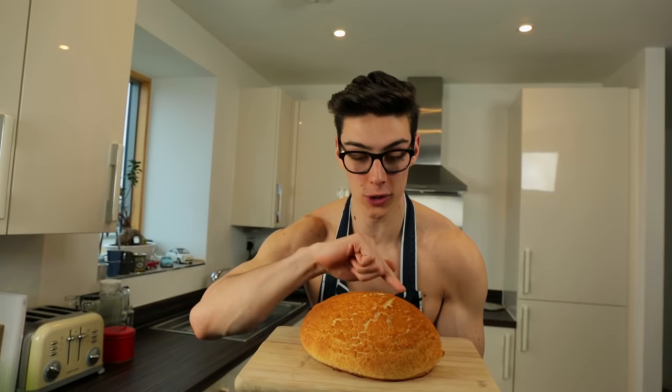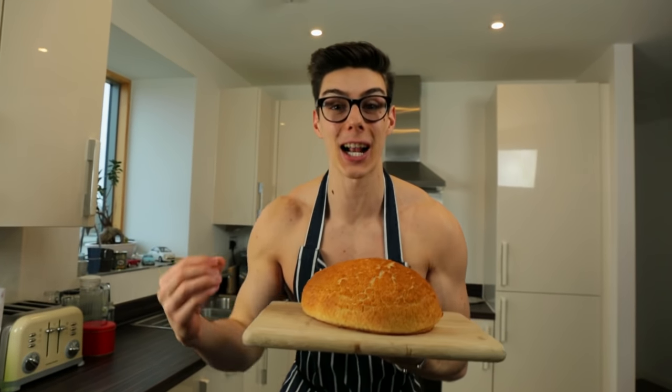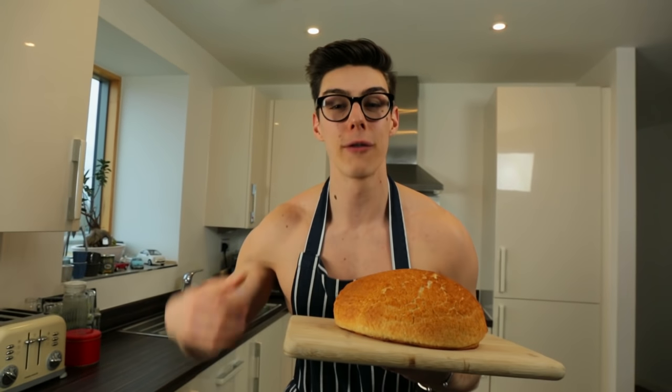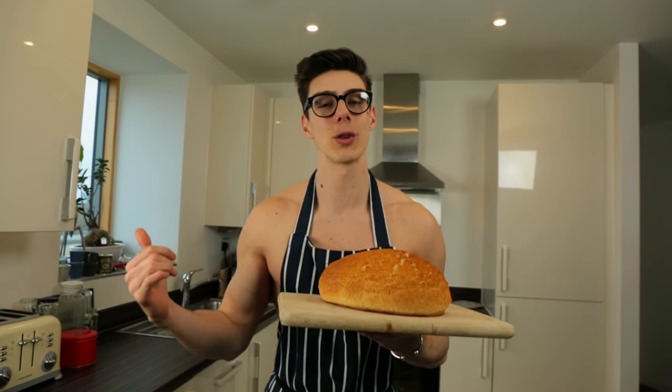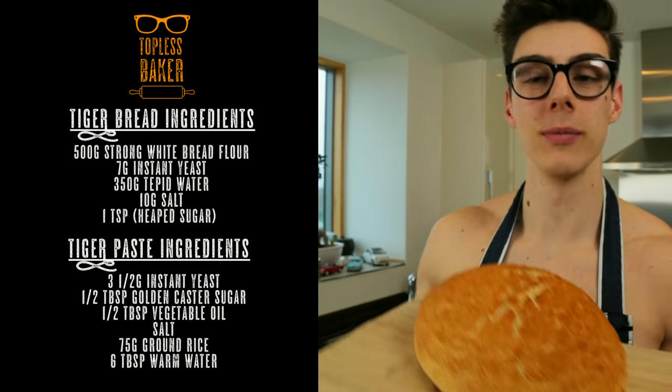Our tiger bread is out of the oven — how good does this look! The orange crackle effect on top is exactly what you want. I hope you guys enjoyed it — don't forget to subscribe to Topless Baker for more baking goodness every single week. I'll see you later — I'm going to have a big slice. Bye! Wow, it smells delicious.